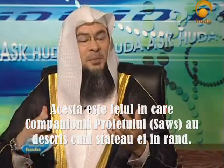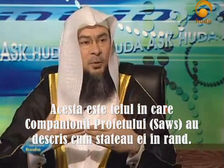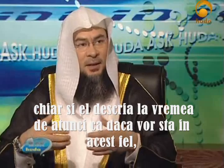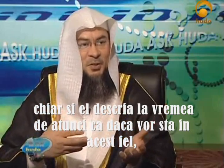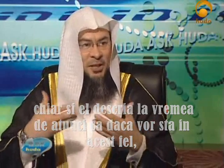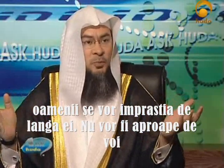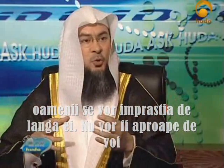This is how the companions of the Prophet described how they used to stand in a row. He also elaborated by saying: if you do this nowadays, people would scatter around you and they would not be close to you.